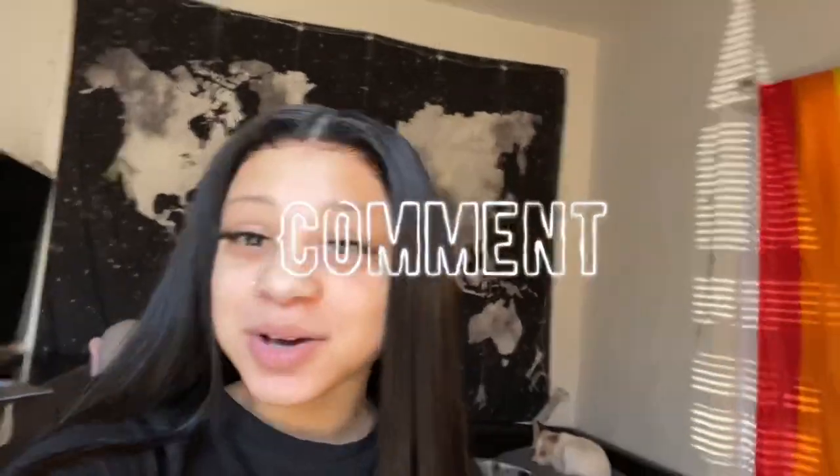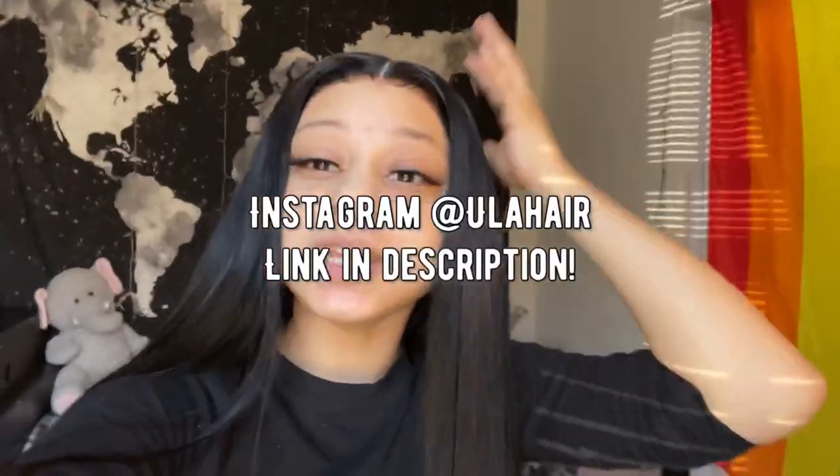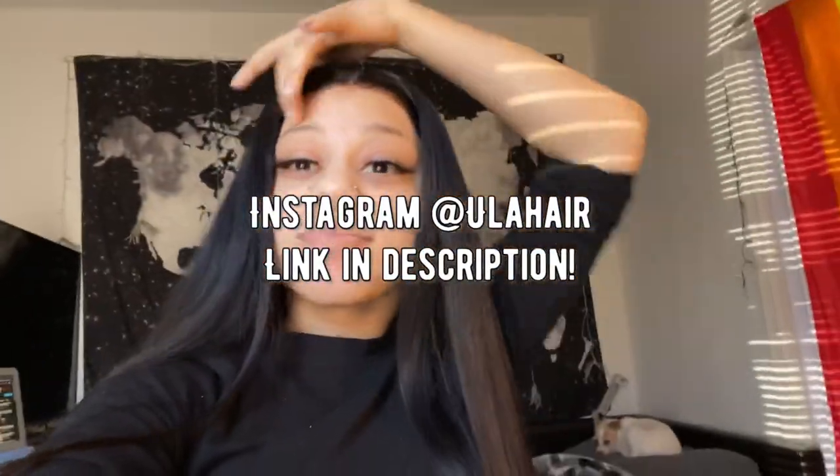That's going to be the end of this video. Make sure y'all give this video a like, comment down below if y'all like these videos, and hit that subscribe button so you do not miss a post — I'm coming back with more videos. Eula Hair's link will be down in the description. And rate one through ten how I did down in the comments. I love y'all so much and I'll see y'all in the next video.